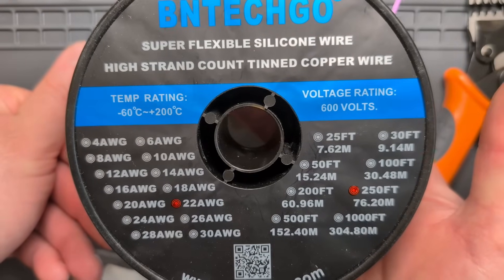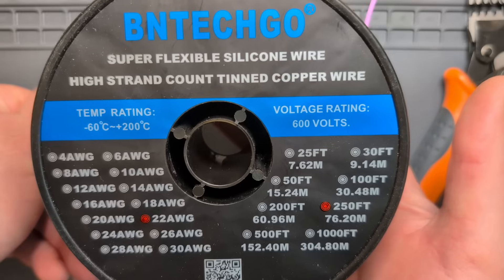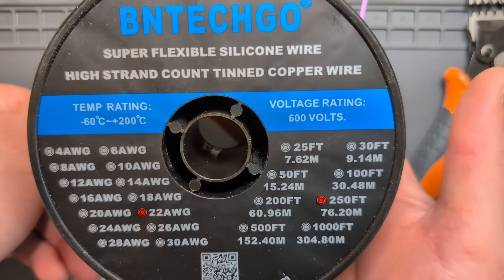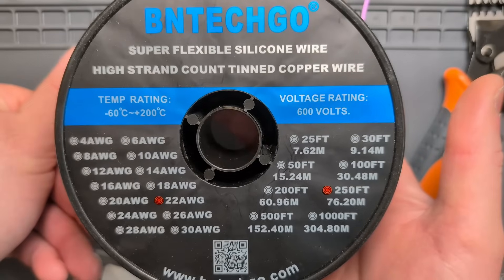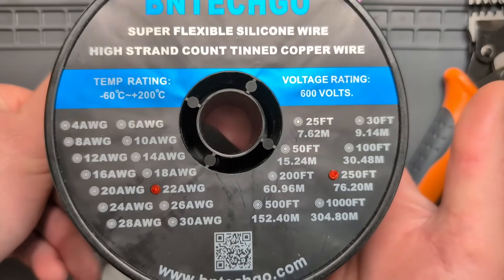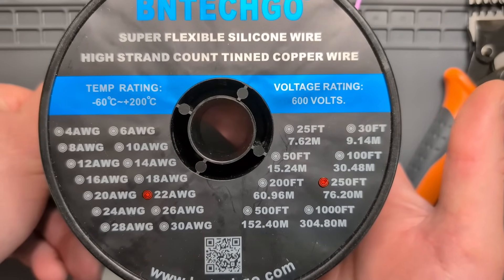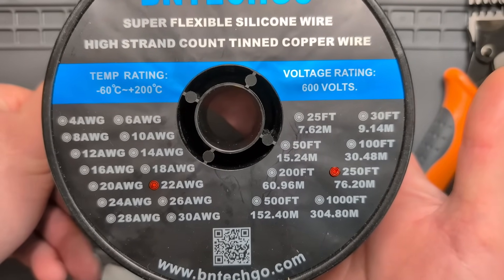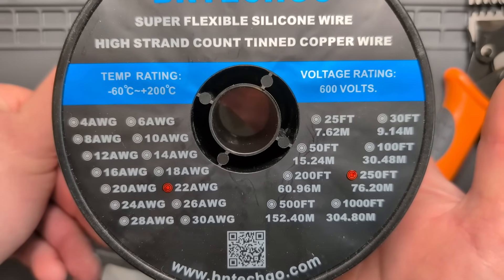The wire I use has a super flexible silicone sheath on the outside and it's stranded, so it's quite flexible and strong. It's worked really well for a lot of projects and it's readily available on Amazon. You can also use 20 AWG if you want to run a little bit more amperage through the connector or if you need to run a longer signal wire.